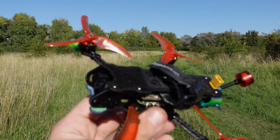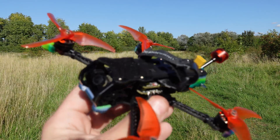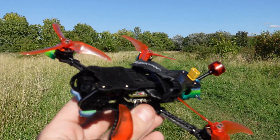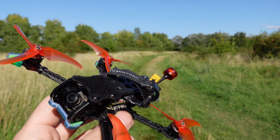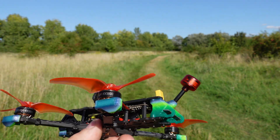Hi everyone, my name is Balint and today we are going to look at my new build, which is a Flyfish RC Volador VX 3.5 frame build.